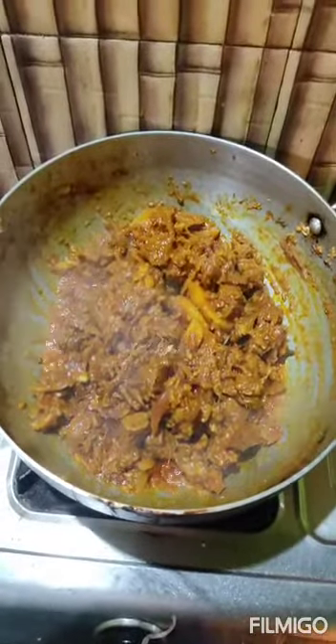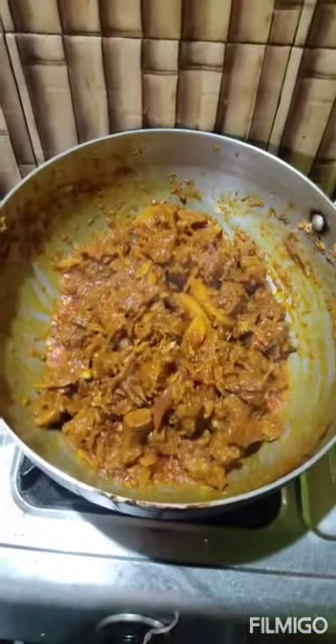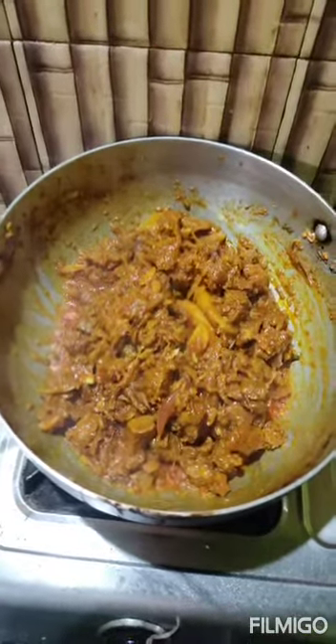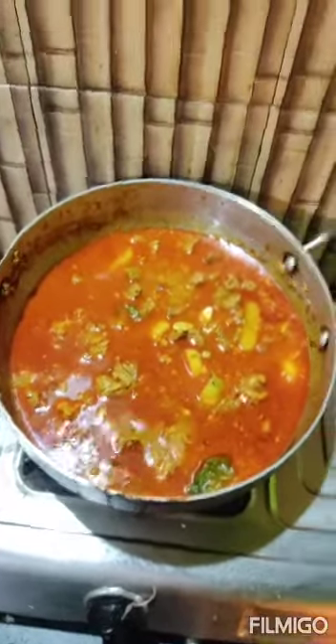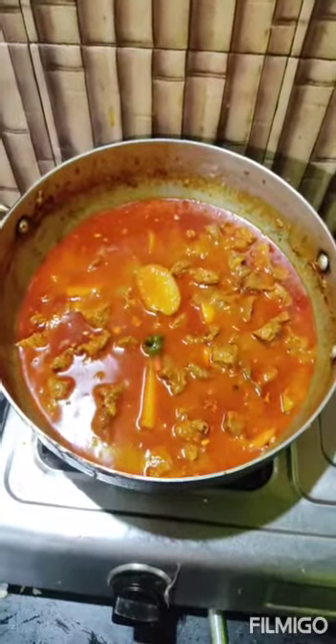Next, I am going to add some more water. Here I have added some water. After this I am going to close the lid and keep it for a few minutes. And the beef curry is finally completed and it is ready to serve.